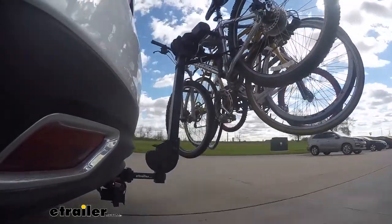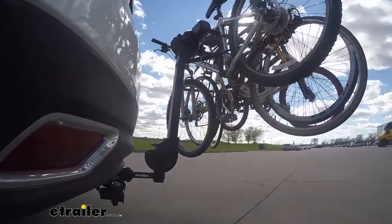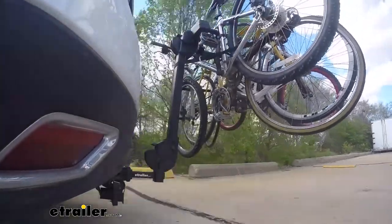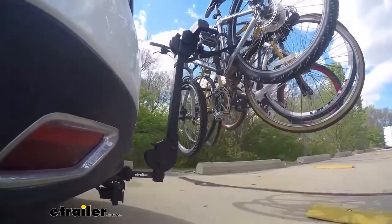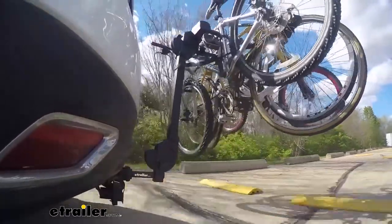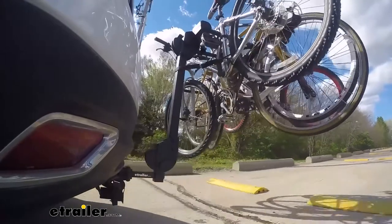This is our test course. We'll start with the slalom, which shows side to side action such as turning corners or evasive maneuvering. Then on to our alternating speed bumps, which shows twisting action such as hitting curbs, potholes, road debris, or even uneven pavement. Last of all, the solid speed bumps, which shows up and down action such as driving through a parking lot or parking garage, or driving in and out of a driveway.